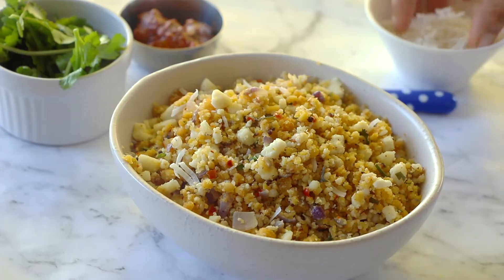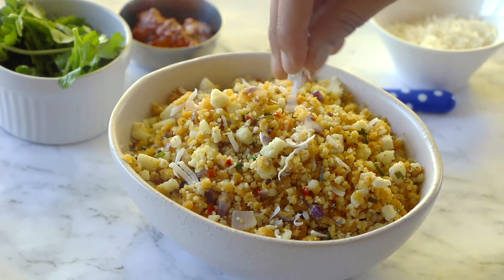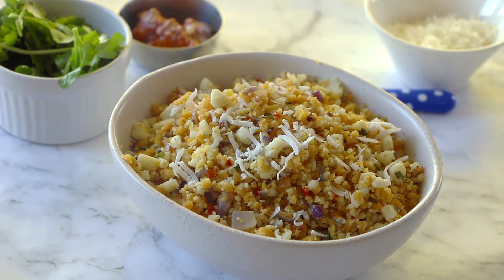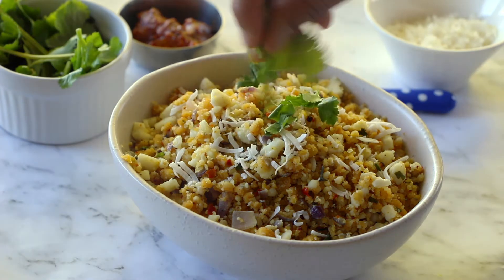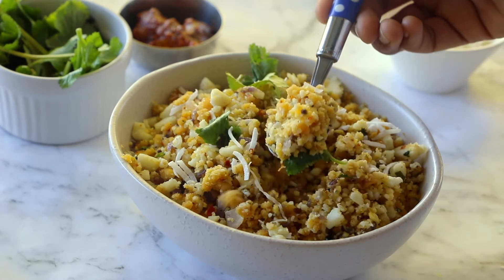If you like this video and want me to make more such simple everyday recipes, give me a big fat thumbs up and please subscribe to my channel. I'll be posting two new recipes each week. Thank you for dropping by and I'll see you in my next one - until then, take care, bye bye!